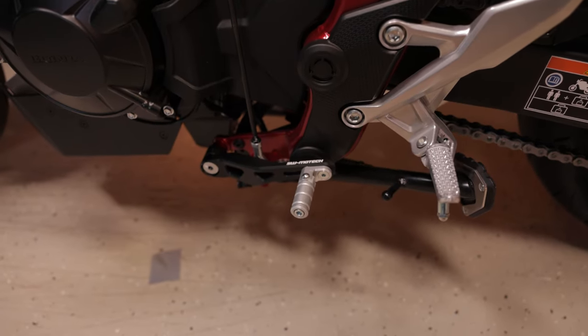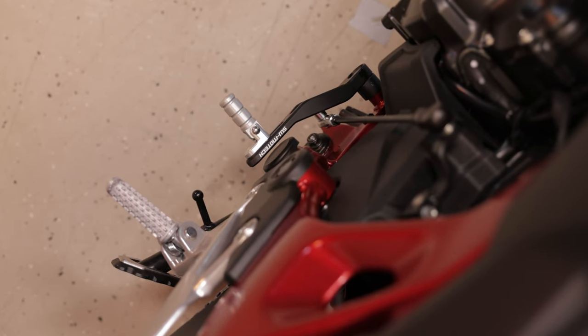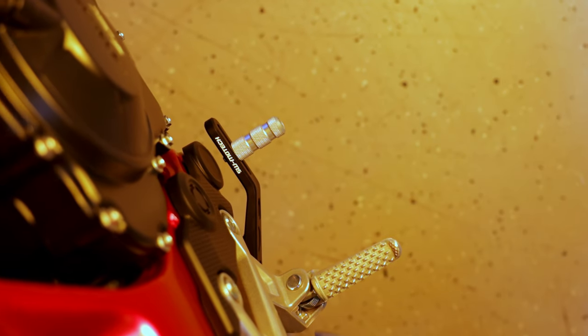Finally, something for the feet. For the Hornet we offer specially adapted gear levers and foot brake levers, so you can adjust everything exactly as you need it. And both middle parts are also something for the eye.